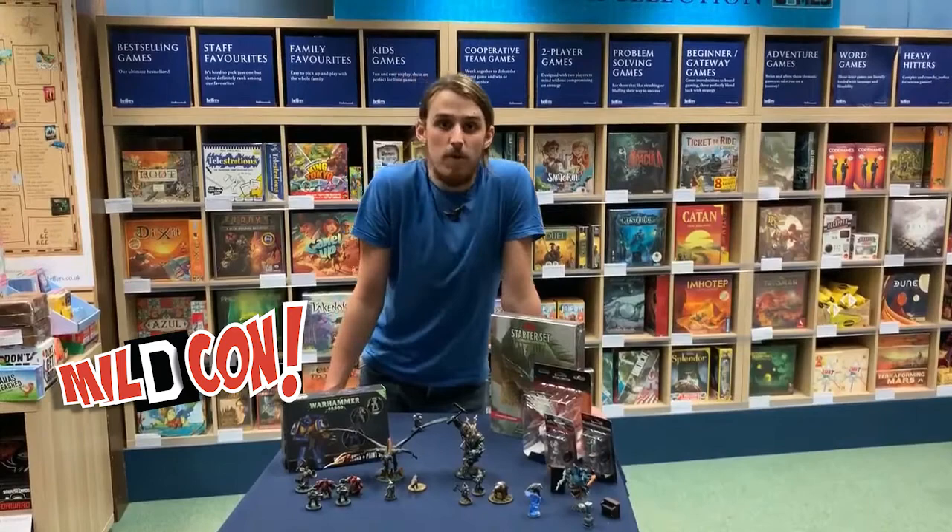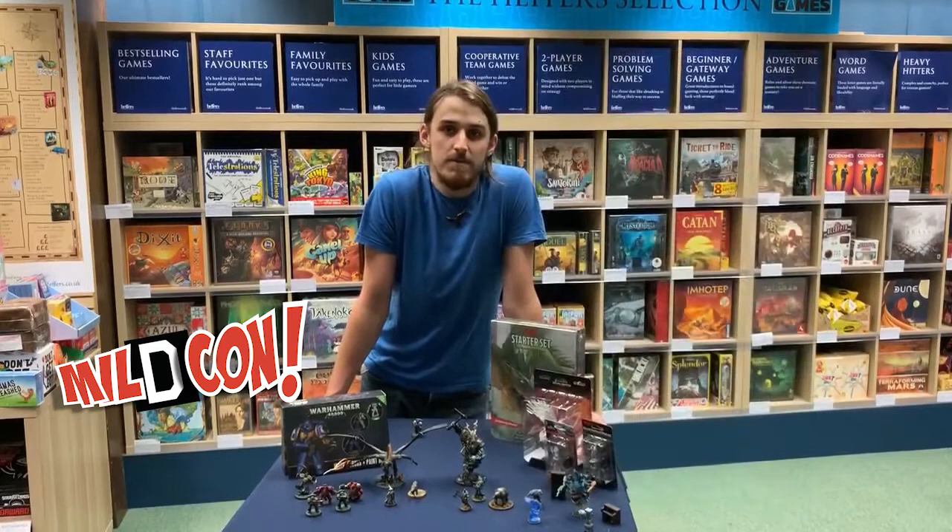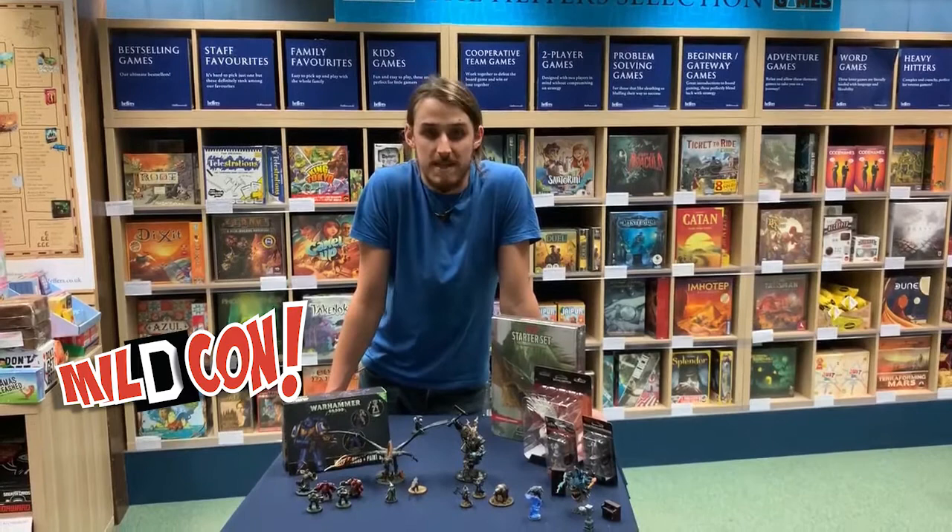Today I'm going to show you how to paint a Warhammer 40,000 Space Marine in the colours of the Ultramarines chapter. This should be a fairly straightforward model to get into and should give you some tips, tricks, and techniques on how to better paint in the future. So let's get started.